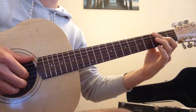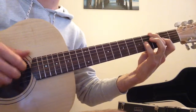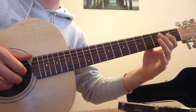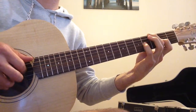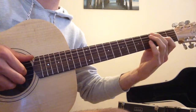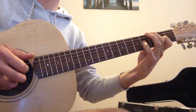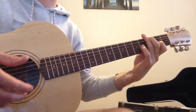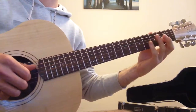I'll do that a couple of times, a little slower. Notice that I'm trying to alternate my 1st and 2nd fingers where I can — it might be a little tricky at the start, but it's much more economical and helpful to do it that way.